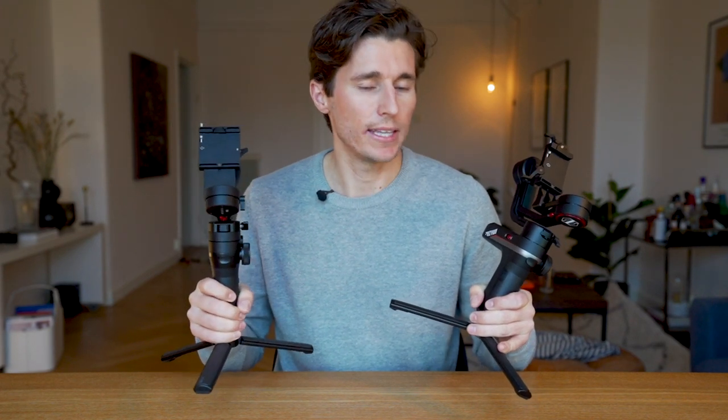The Lab can run for about 6 to 10 hours on a single battery charge, and the Webull Lab S claims to run between 10 and 14 hours on a single battery charge.